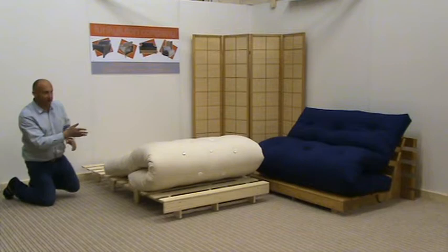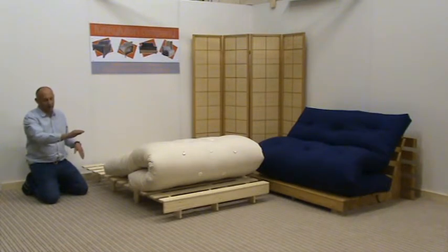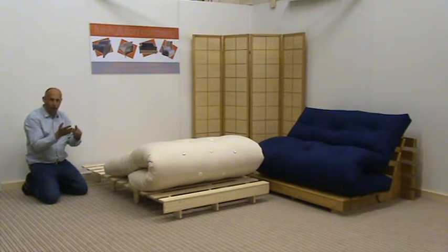The underneath of this frame, because it's raised, we've actually put 12 legs which independently give more support and a higher raised platform for the footwork mattress on the Ketten frame, and we do that on the 4 foot, the 4 foot 6, and the 5 foot.